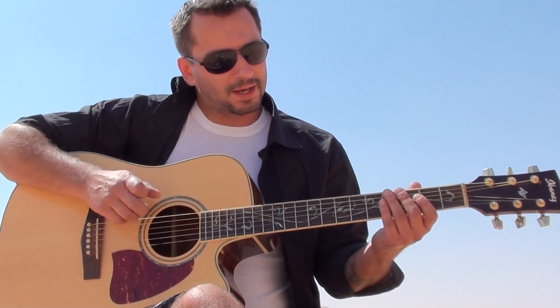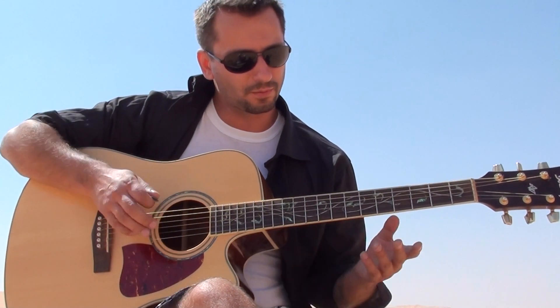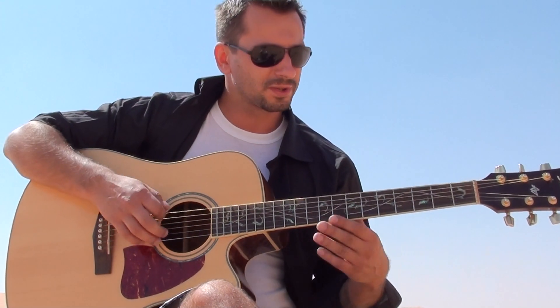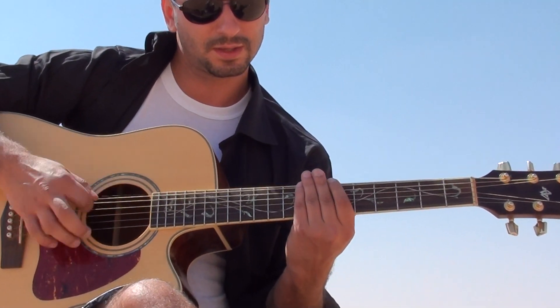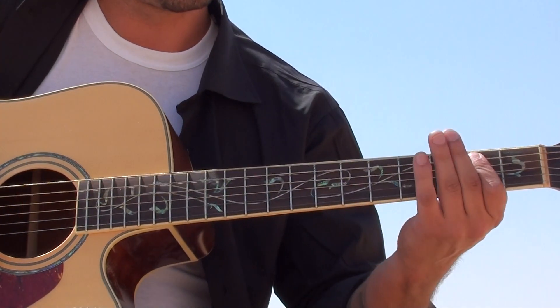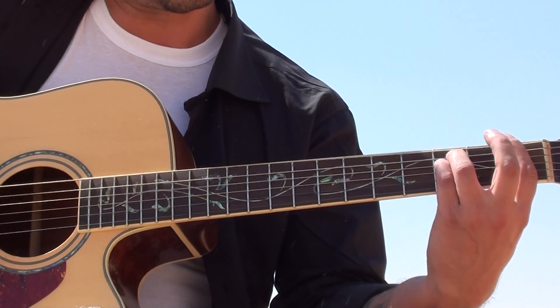But the root note is not the A — we're gonna make the root note E. So the scale goes E F G# A B C D. Pretty Arabic sound.